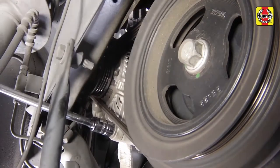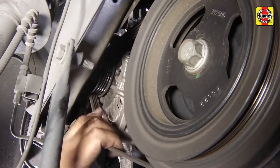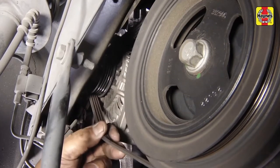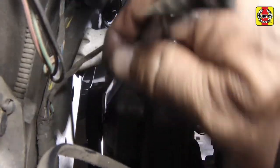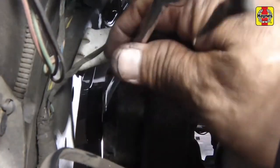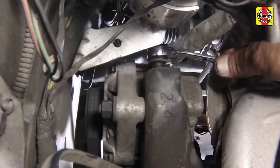Loosen the alternator lower pivot bolt. Loosen the alternator lock nut, then turn the adjustment bolt counterclockwise until there is a lack of belt tension and the alternator belt can be removed.